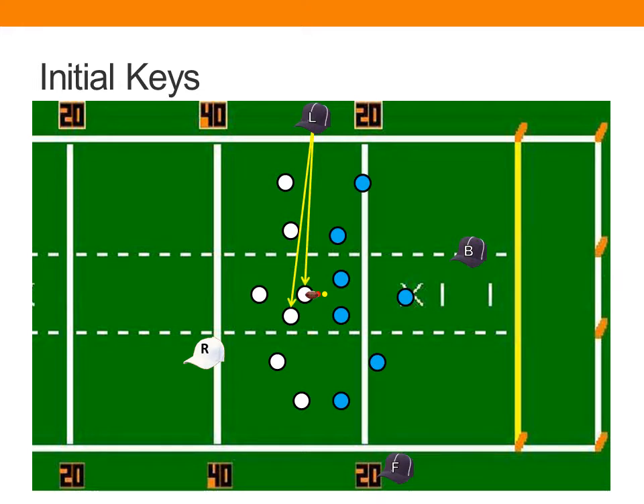The line judge also has responsibility after the snap for the blocking player, the snapper, and the players in the immediate vicinity of the snapper, especially those that might stay in to block. The back judge is going to pick up responsibility for the wide receivers on the line judge's side of the formation, and the field judge is going to have responsibility on their side of the formation for those wide receivers.